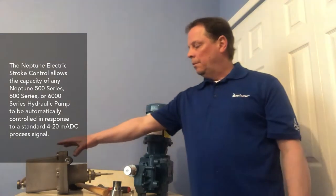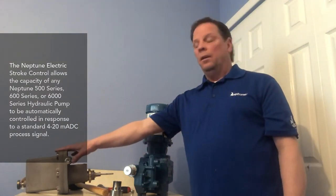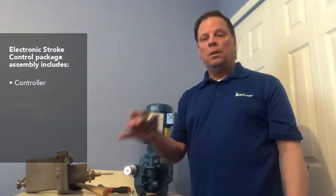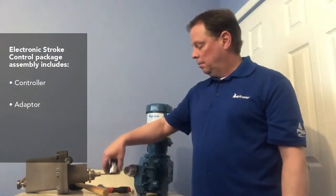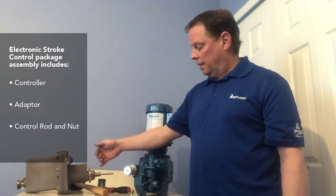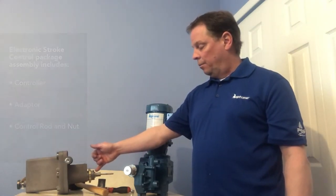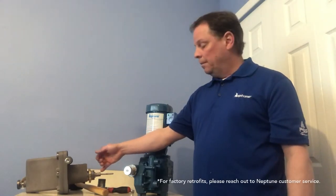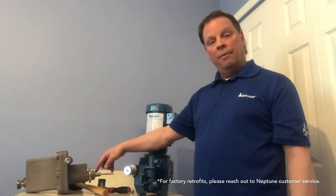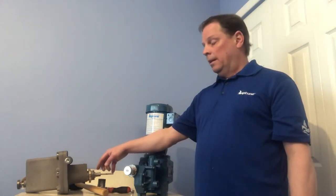When you order the controller itself, it comes in a little package assembly — the controller, the adapter, and the control rod and nut. The nut is already threaded onto the shaft of the controller, but most times you'll get it loose and all you have to do is thread it onto the shaft of the controller.